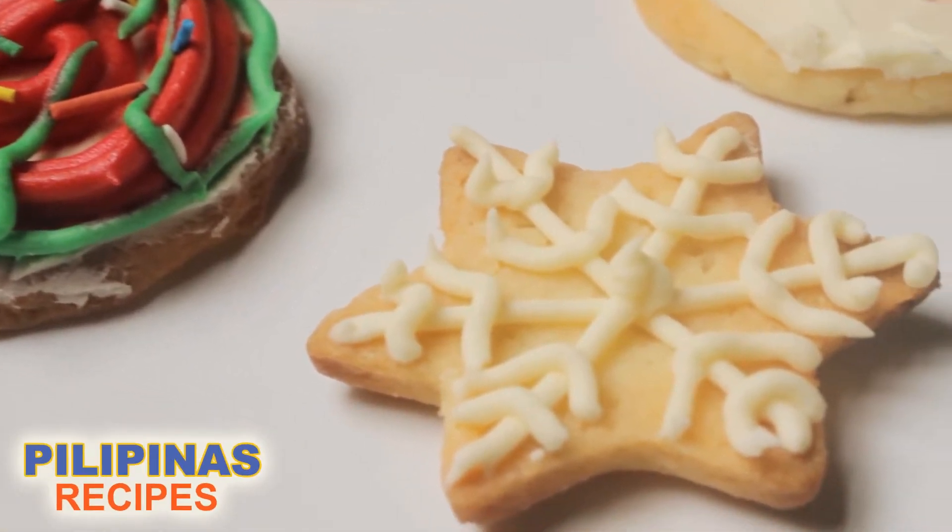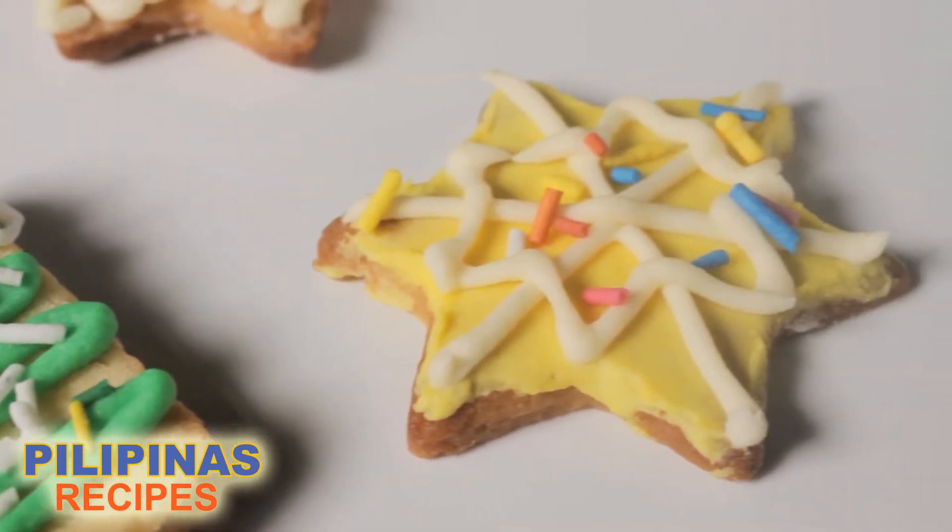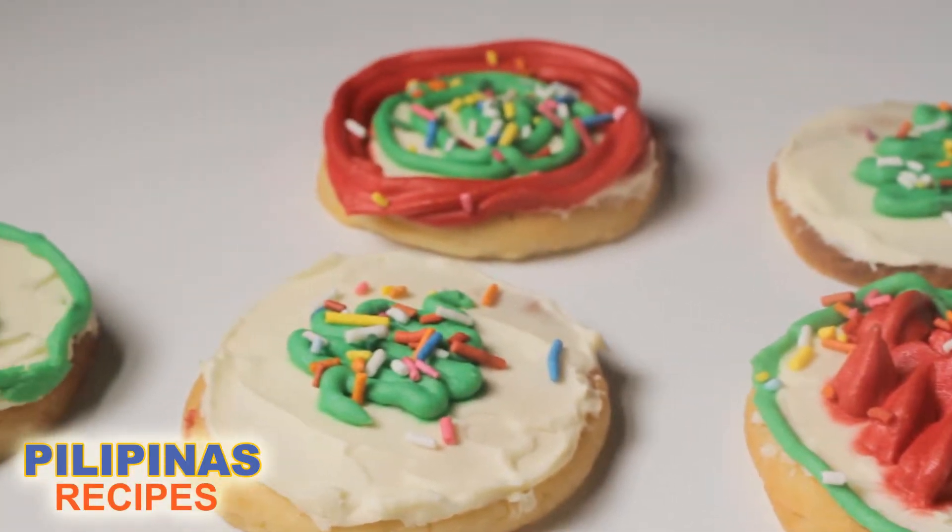Here are some easy sugar cookie decorating ideas you can try for Christmas. Make sure you have allowed enough time and counter space to make these cookies.